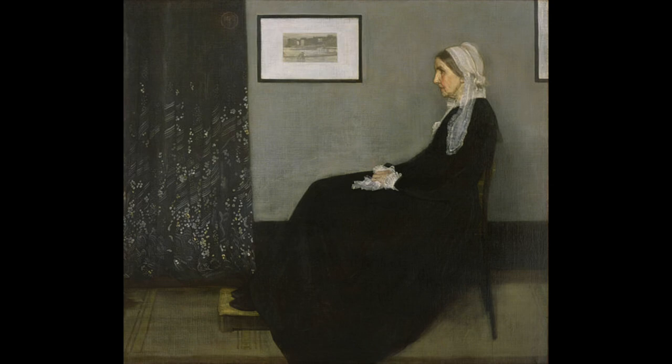So please send me your versions of those — I would very much like to see them. And that's it for now. Happy painting. Bye.